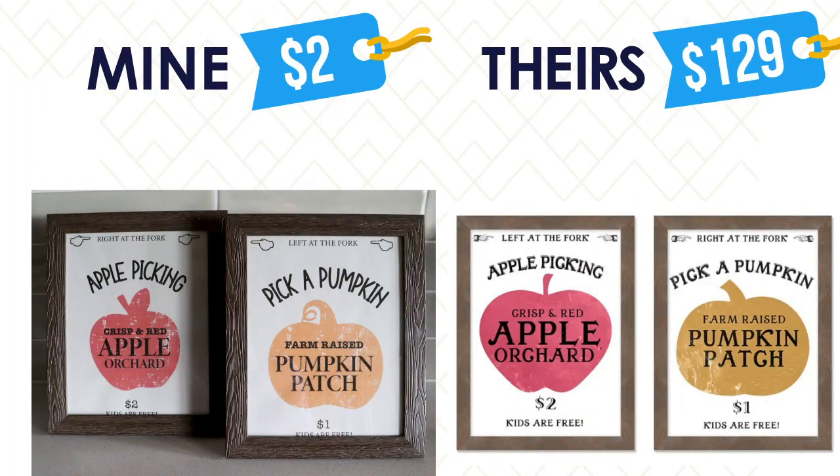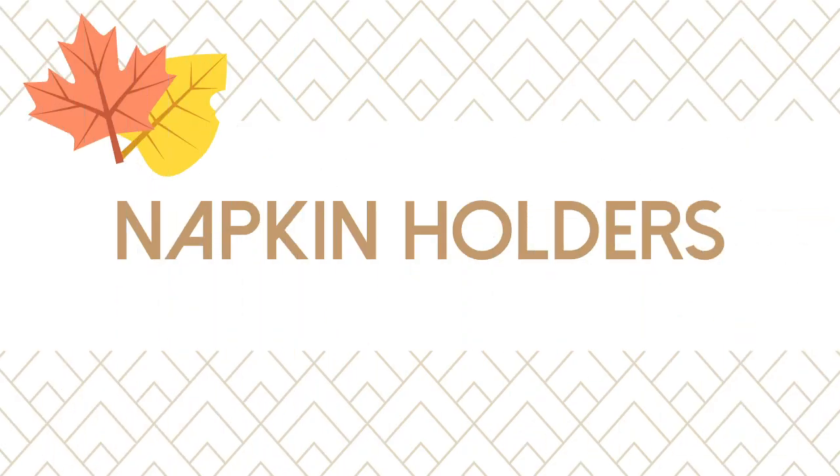Here is my version next to the Pottery Barn version. What an amazing savings and pretty close to the original, right? I have another printable for you.